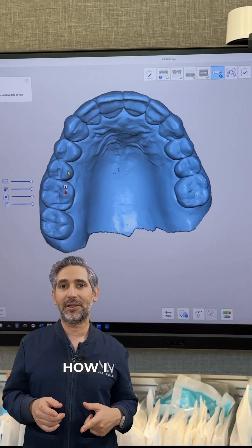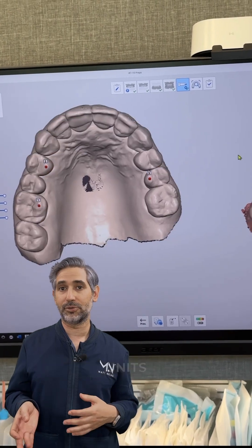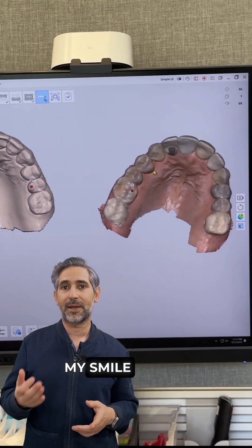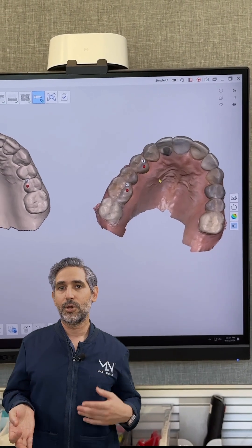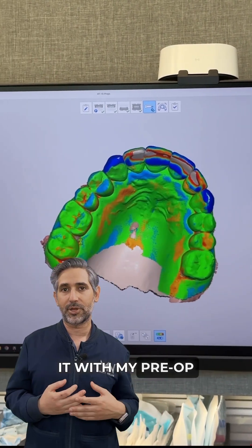In this video, I'm going to share how I like to do my scans for more complex restorative cases for multiple units. What I like to do is always make sure I have my smile design or my digital wax-up within the scan. So I brought in the design and I lined it with my pre-op.